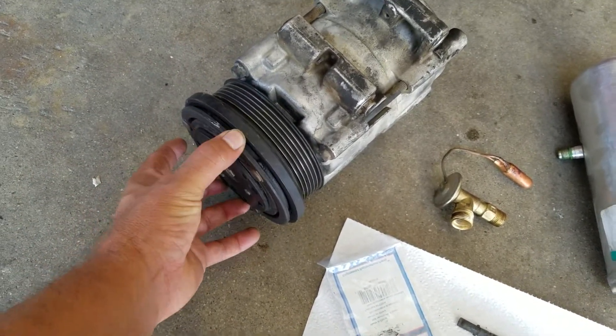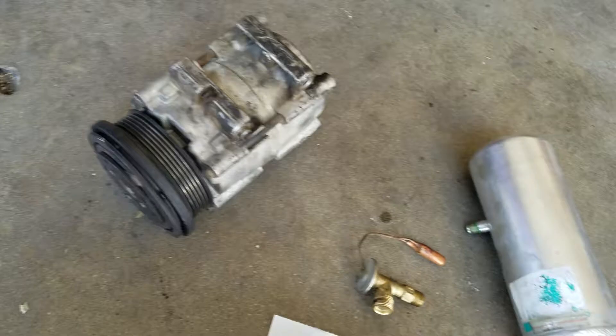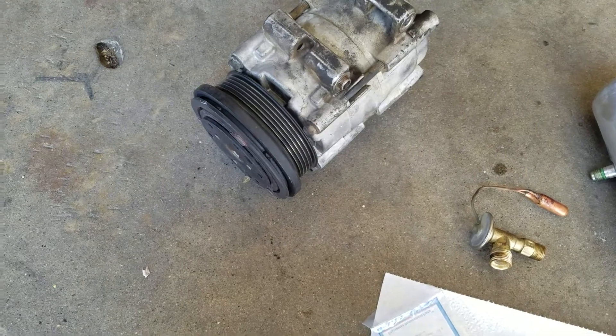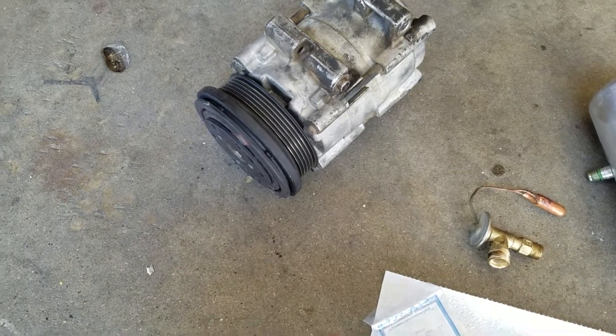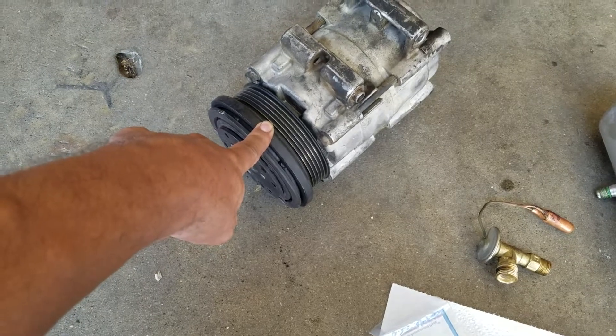It got locked. It was so dry that the compressor just got ruined. When they tried to turn the AC on, it would stop turning and start smelling something burning — so it was the belt, because it couldn't turn when the compressor kicks on.